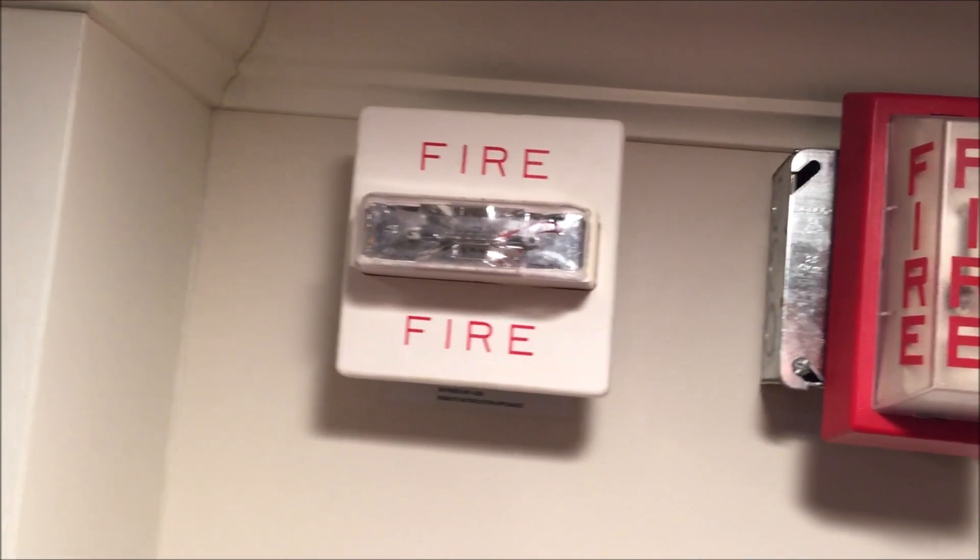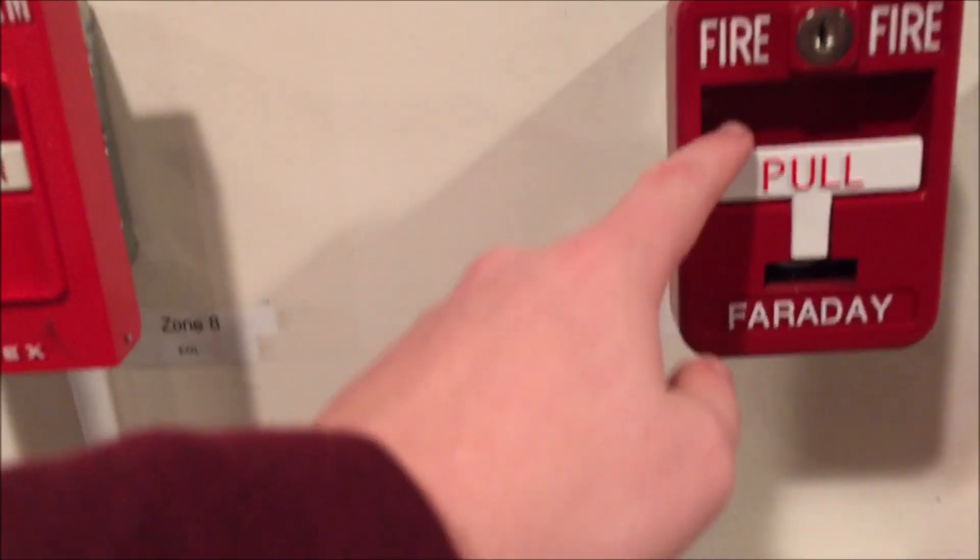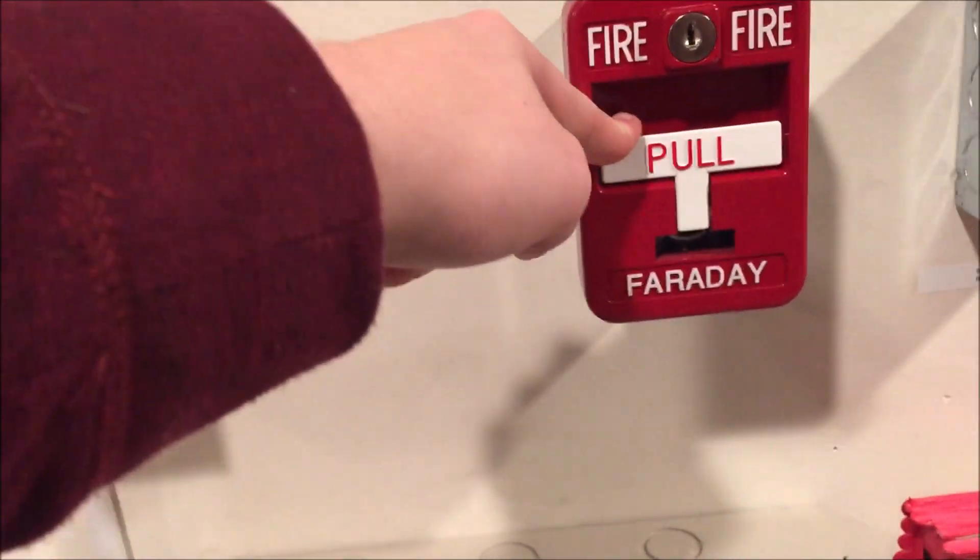So I think we can actually just go right ahead and pull the Faraday station. The fan and everything is still the same — that's never going to change. Here we go.